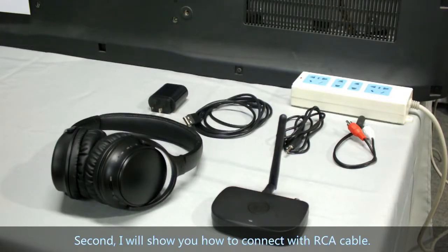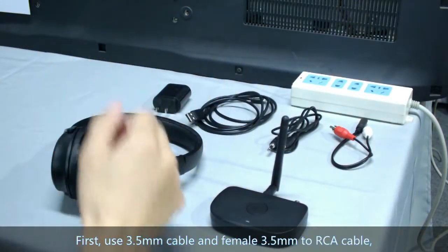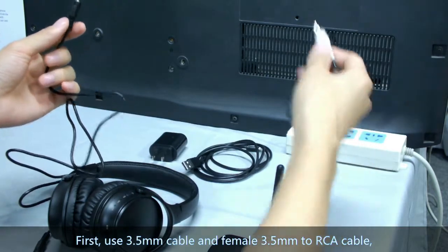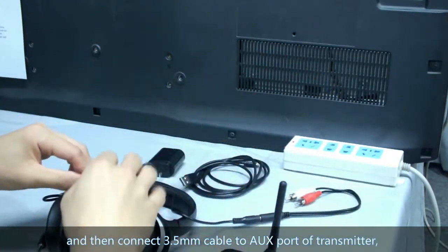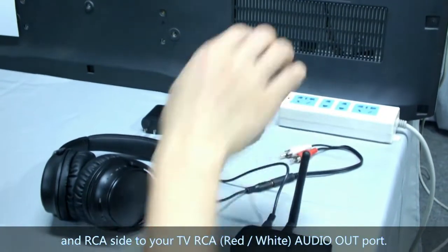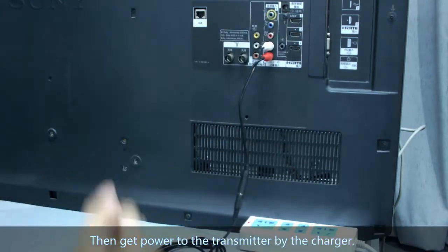Second, I will show you how to connect with the RCA cable. You need an RCA cable, a 3.5mm cable, headphone, transmitter, USB cable, and a charger. First, use a 3.5mm cable and a female 3.5mm to RCA adapter cable. Then connect the 3.5mm cable to the AUX port of the transmitter and the RCA end to your TV's RCA red-white audio-out port. Please notice it is audio-out, not audio-in.